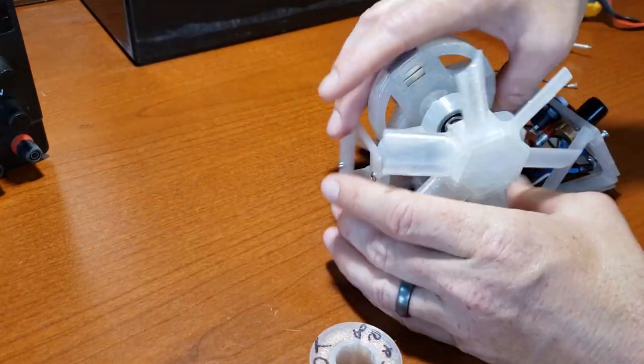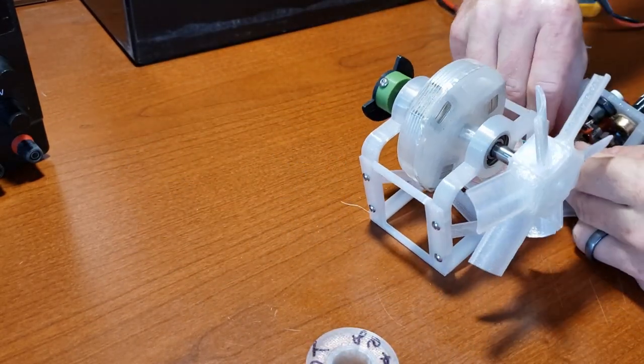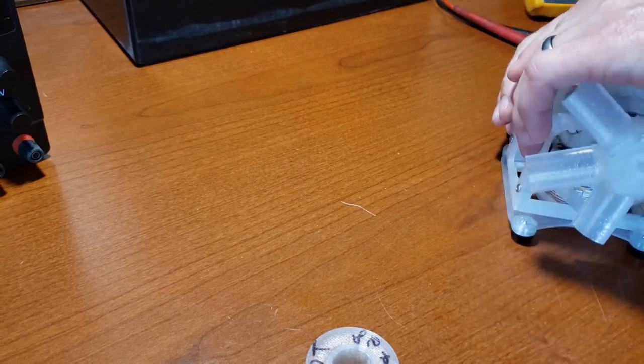Please like and comment if you want me to create a build video, which will include a step-by-step guide for creating an easy Bedini 3055 transistor circuit, as well as the basics of soldering, complete assembly, and operation.